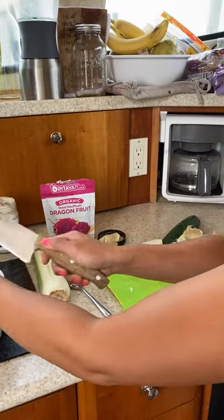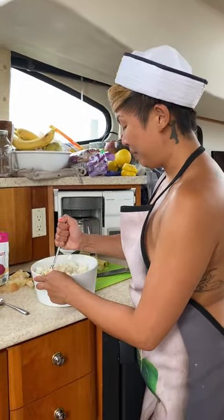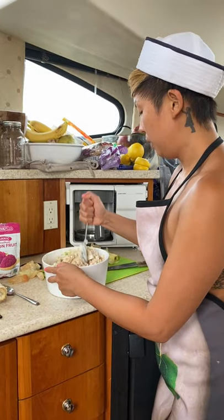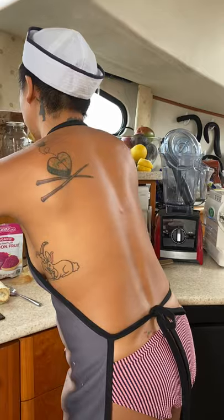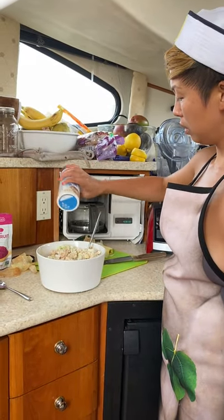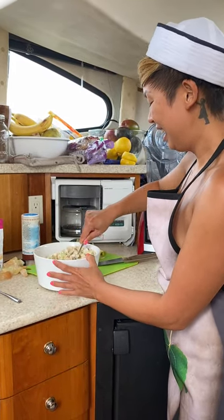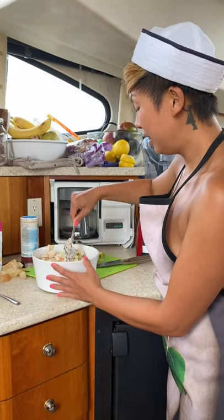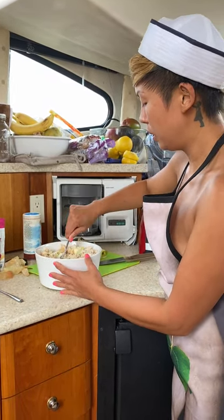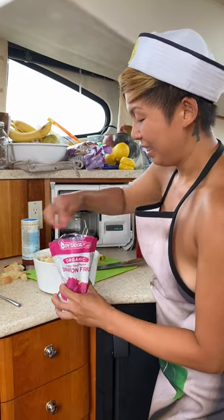I am so excited to add the dragon fruit because it's going to turn it hot pink. First I'm going to mix this up and salt it a little bit. This tuna is kind of bland because you get it pure — it's unsalted — so it should be fine. Now we're going to add the dragon fruit powder.